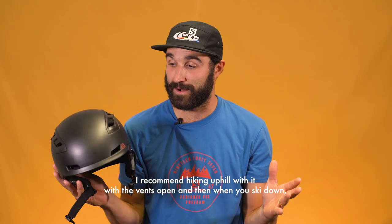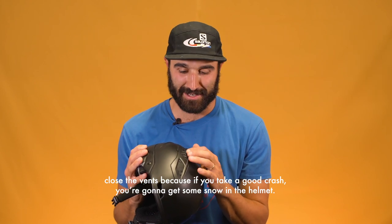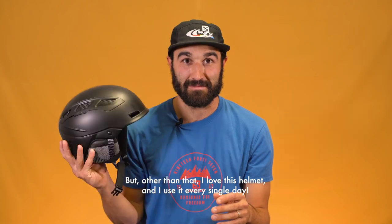I'd recommend hiking uphill with the vents open, and then when you ski down definitely close the vents, because if you take a good crash you're definitely gonna get some snow in the helmet. But other than that, I love this helmet and I use it every single day.